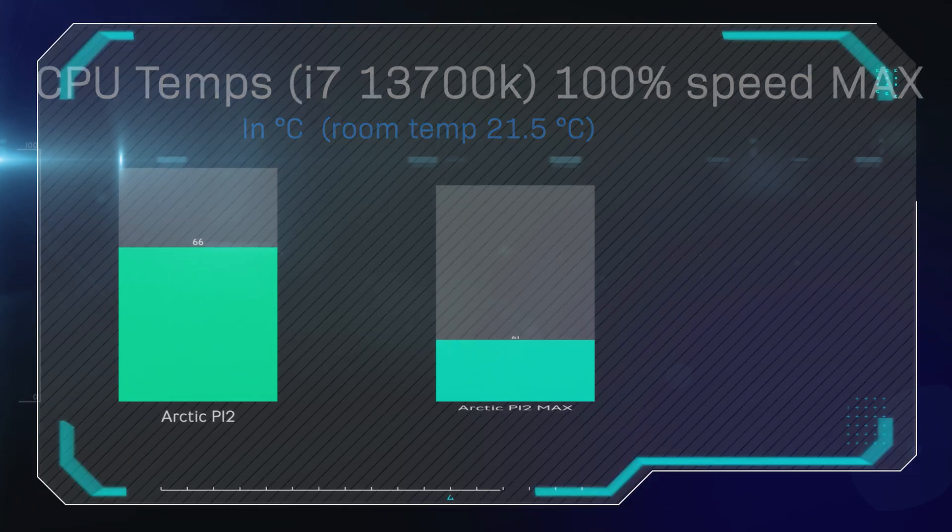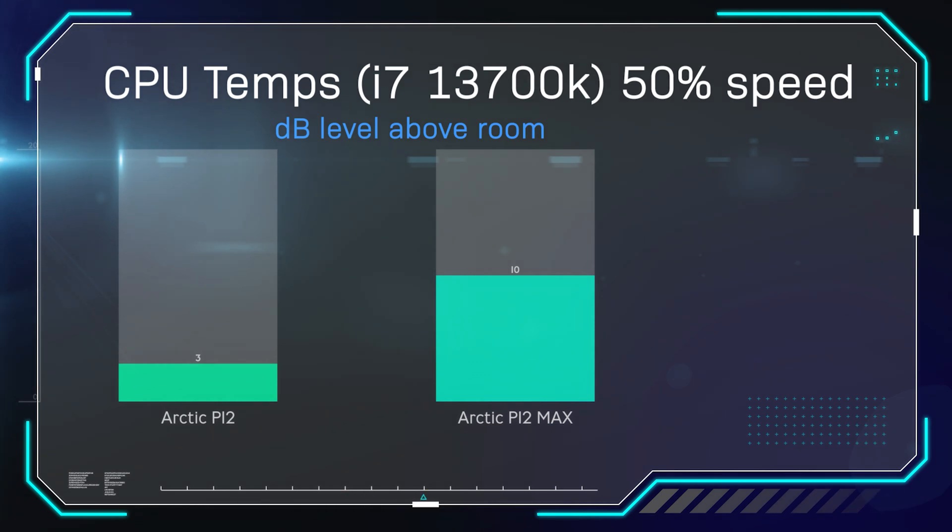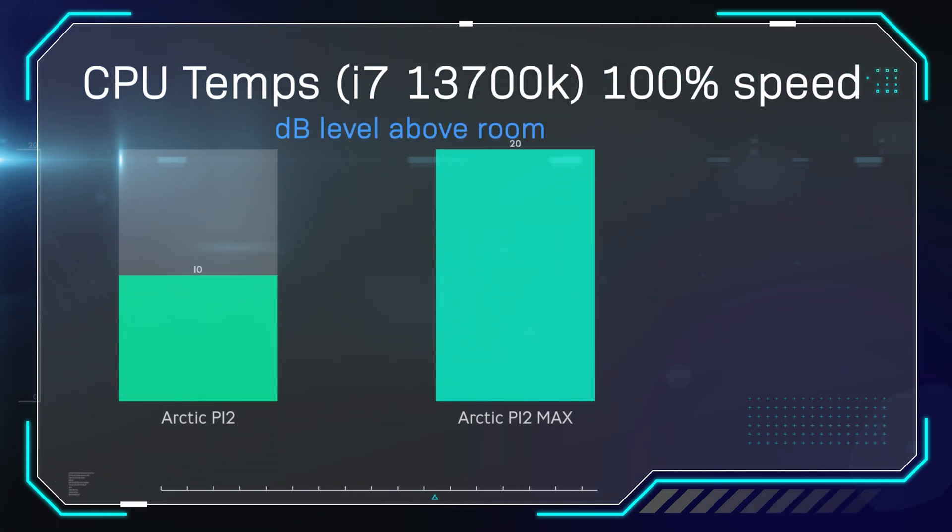Now on to sound tests. In the sound testing, we did see a noticeable difference. At 50% speed, the P12 came in at three decibels above the room ambient level, whereas the P12 Max came in at 10 decibels above — so it's quite a bit louder. This is partly because 50% speed on the P12 is roughly 800–900 RPM, while 50% on the P12 Max is 1,800 RPM. Running them at 100% speed, you get 10 decibels against 20 decibels — again a big difference. Bear in mind, we are running three fans at once on a water cooler. The P12 Max at 100% was running around 2,850 to 2,900 RPM while attached to a radiator, compared to Arctic's rated 3,300 RPM.